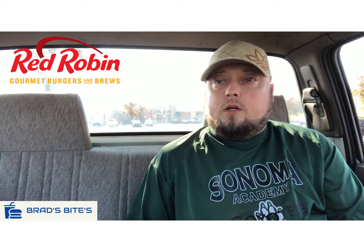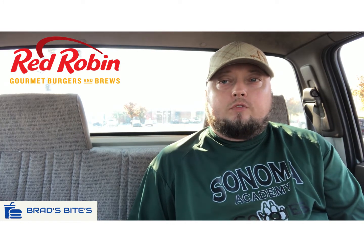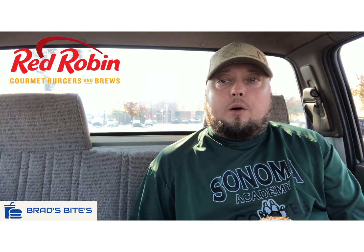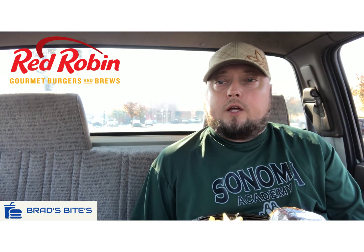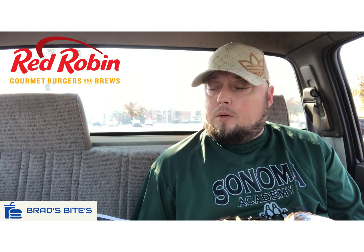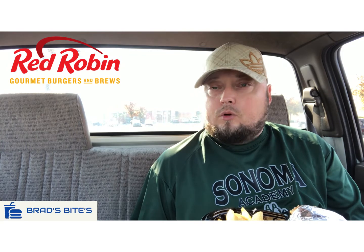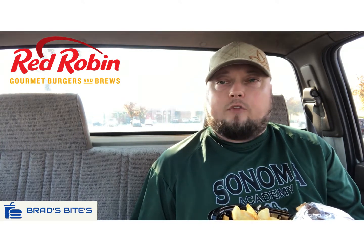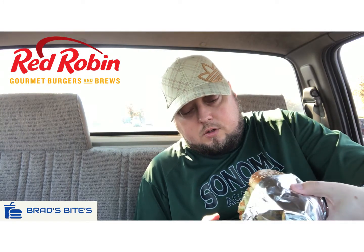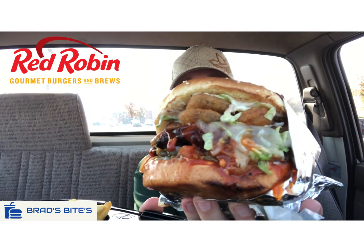Welcome back to another review. So today I was supposed to do the cheesy bacon fondue burger from Red Robin, but unfortunately my location didn't have it. So I went with the new Scorpion Burger. This thing has scorpion pepper sauce, pepper jack cheese, fried jalapeño coins, lettuce, tomato, pickles, red onions, and jalapeños. I had them take off the tomato, so I'm gonna review this thing — and my god, there it is right there. Looks hella messy.